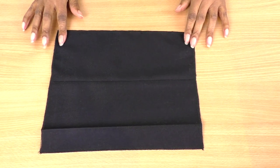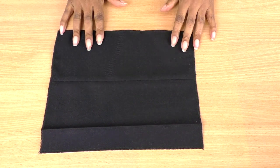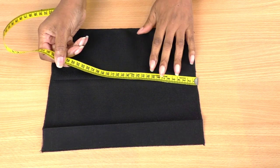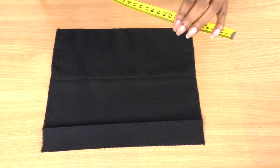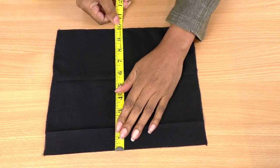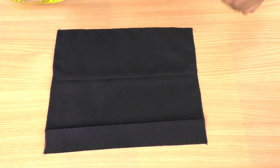Here is my patch pocket — you'll need two, though it could be one depending on your style. My measurements are roughly 29 centimeters, which is about 11.5 inches, by approximately 25.5 centimeters, which is about 10 inches.